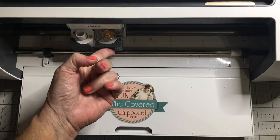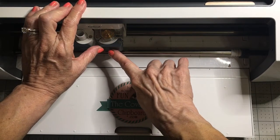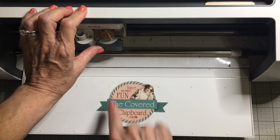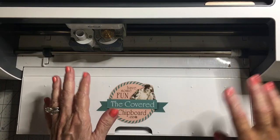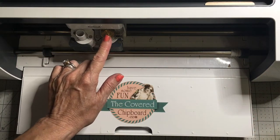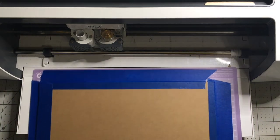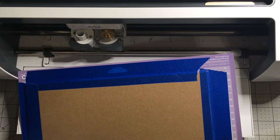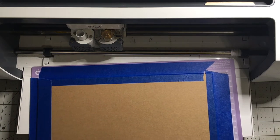This is your B clamp. It only goes in the B clamp — it will not work if you put it in the other side, so it has to go in the B clamp. My machine's calibrated, I've got my wheel installed, and I have my chipboard firmly applied to the strong grip mat. I've just taped it all the way around.